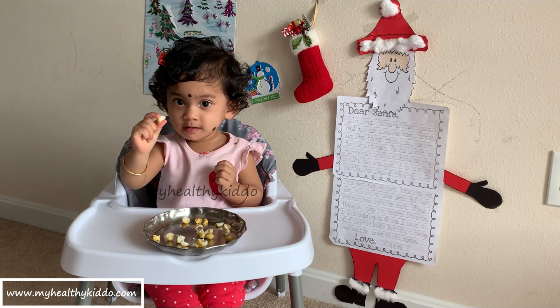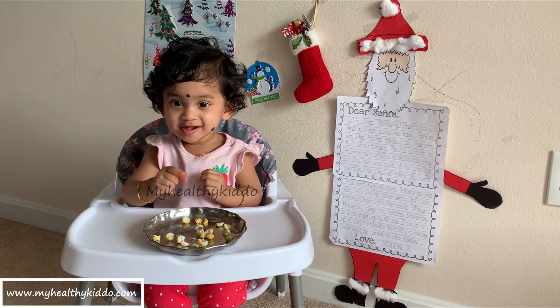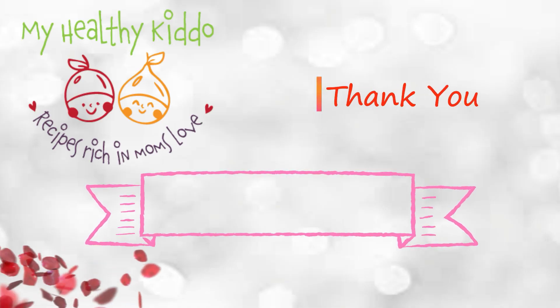Do try this and comment below how you and your baby enjoyed this snack. Thanks for watching. Catch you in the next video.